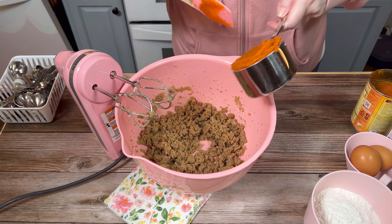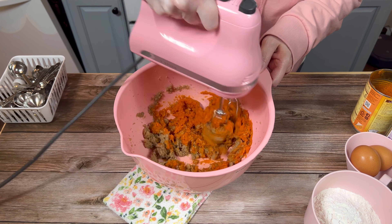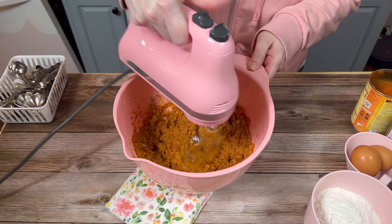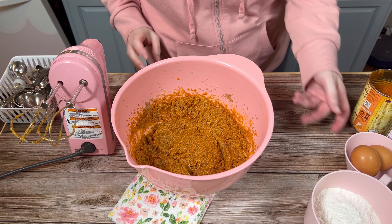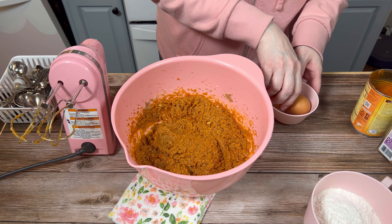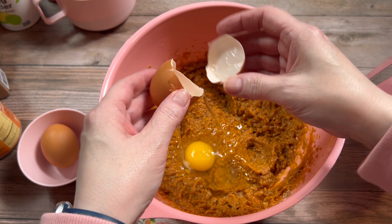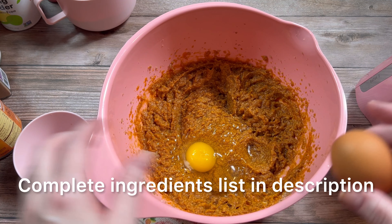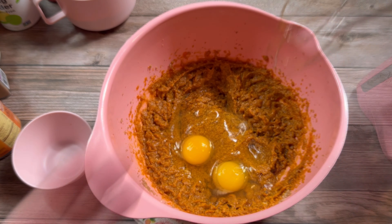Then I added a cup of pumpkin puree and I mixed that until it was smooth. Once that happened, I added two eggs and I beat those with my electric mixer as well.